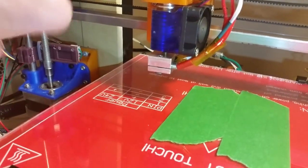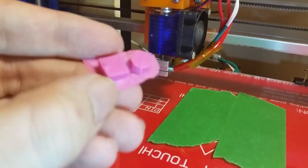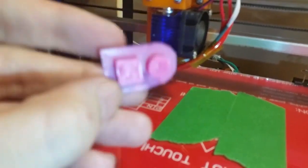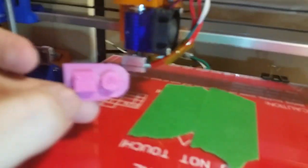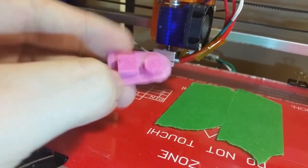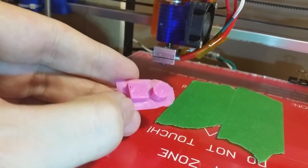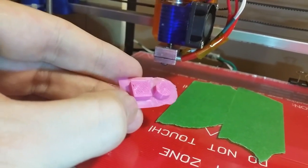The combination of that meant I was actually able to get the first print. That is the first functional print off of this beast. And I actually managed to get most of it on video, because I didn't believe it was printing until I saw it get to another layer.